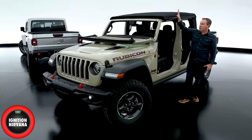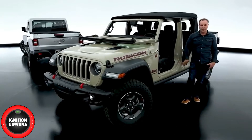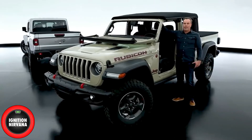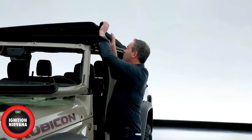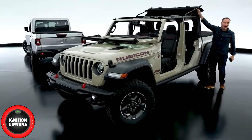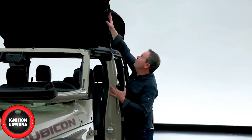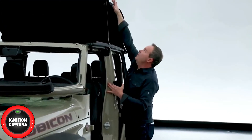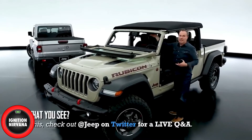The soft top is unique to the Gladiator and has an open-air function. We've already taken the doors off. The soft top has two latches on the header — you flip those and simply push it back. You can drive around like that with it open. Simply push it forward; it has gas struts to hold it. Two latches down and you're done.